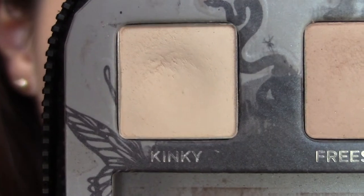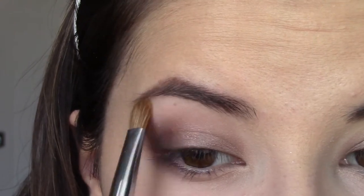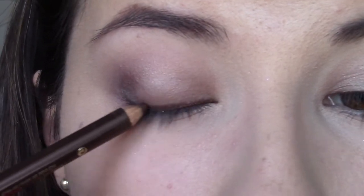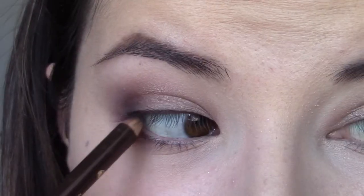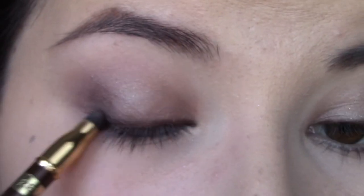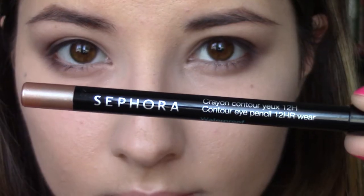Now I'm taking this light cream color in Kinky and I'm going to apply that with a slightly denser brush on my brow bone. Then I'm going to line my eyes with an eyeliner pencil as opposed to liquid or gel liner — I just wanted a slightly softer, blended-out look. So we're going to line our eyes and then blend out with the opposite end of the pencil. I'm also using a brown just to again not be so intense.